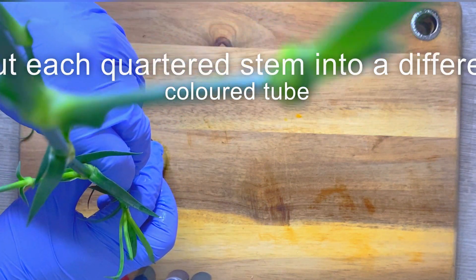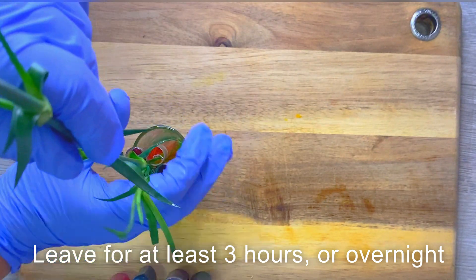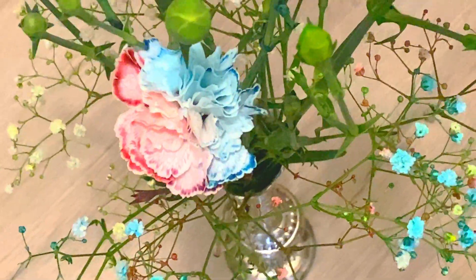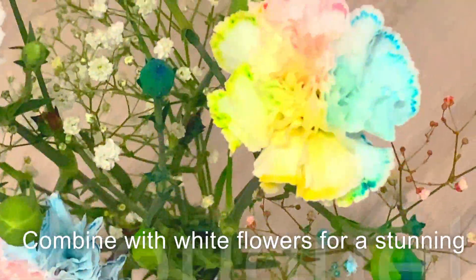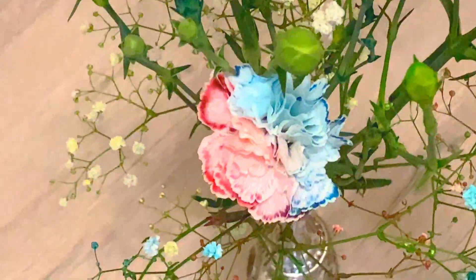Place each quarter into each tube and then all you have to do is just let that sit and work. After about three hours you should see some beautiful color forming. I've left these ones overnight and you can then trim off the ends and put them in water.